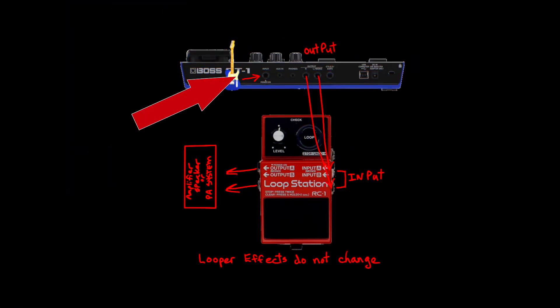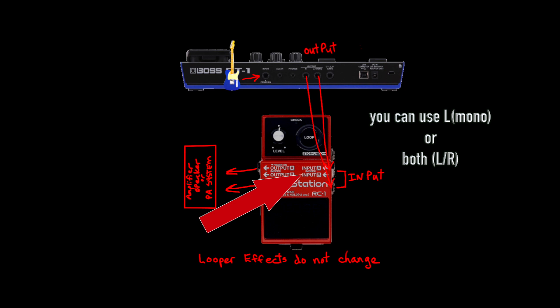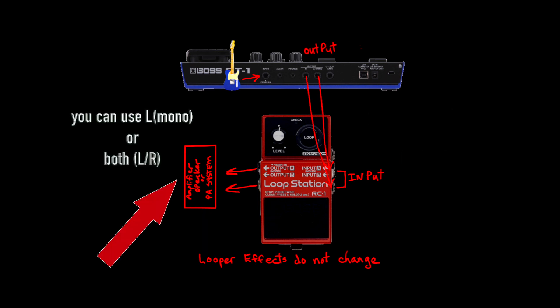We're going to plug the guitar into the Boss GT1. From there it's going to run through the outputs — you can use the mono or you can use both — and that will go into the inputs of the loop station. Again, you could use mono or both; it doesn't matter. And that will go out to your amplifier, speaker, or your PA system.